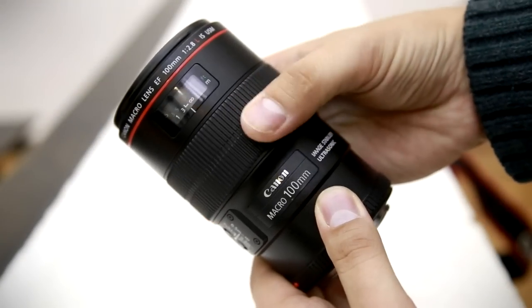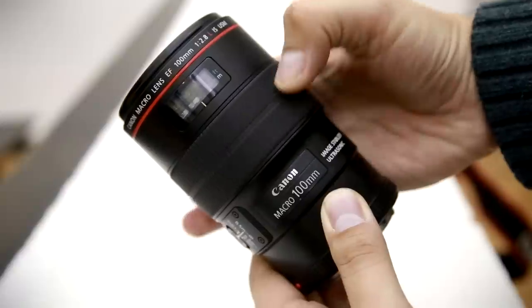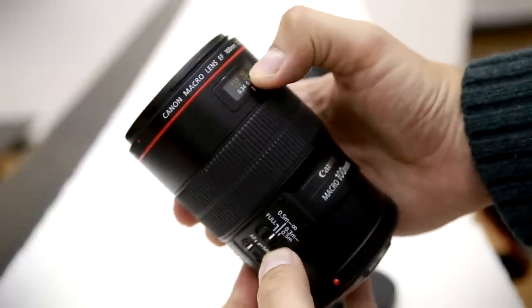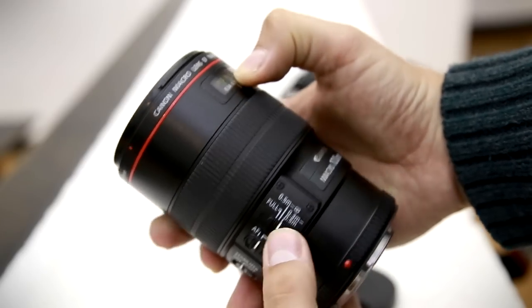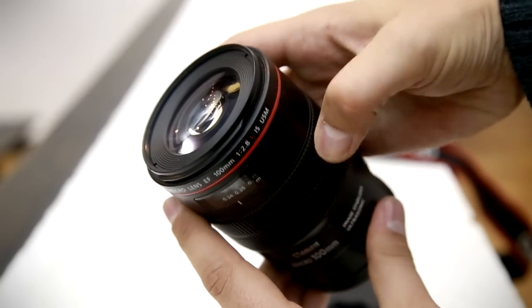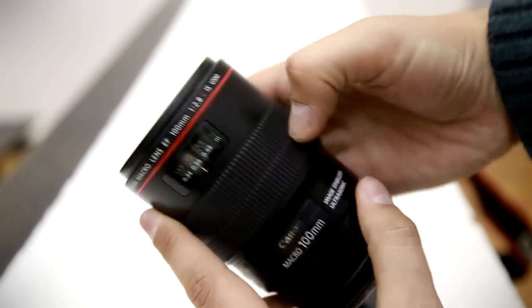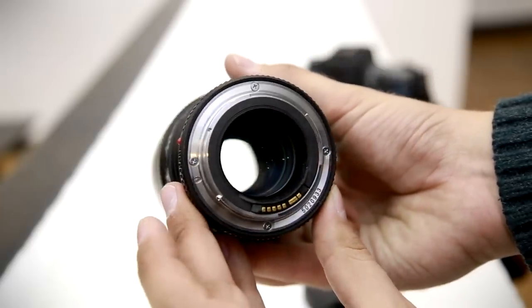It boasts very high build quality, in line with other Canon L lenses, and also image stabilisation. The image stabilisation on this lens is quite sophisticated — it's known as hybrid image stabilisation, and it's meant to help with longitudinal shaking as well as lateral, which could be useful when you're doing macro photography, as you're so close to your subject.